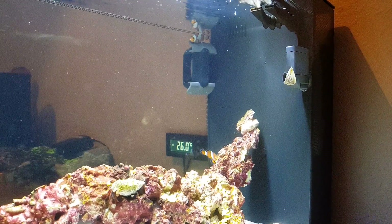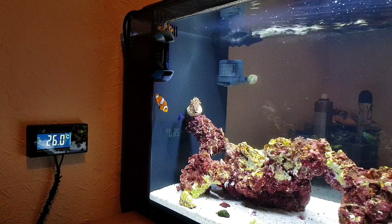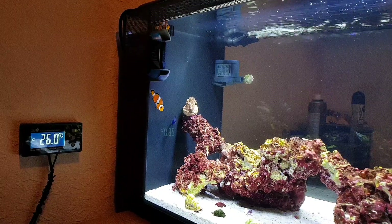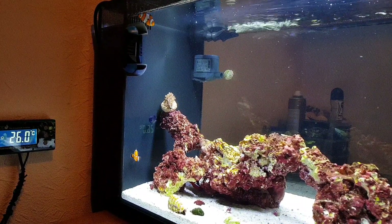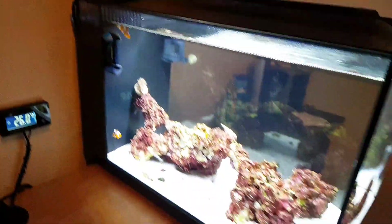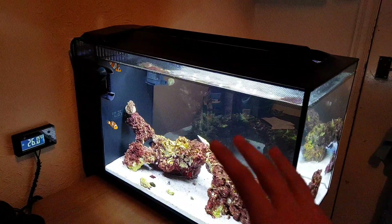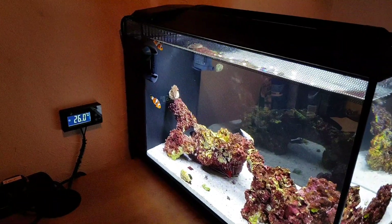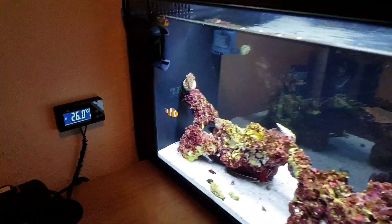For tank size, these fish need a minimum of 10 gallons, though you could go a little lower — maybe 8 gallons. I've got the Fluval Evo 13.5, which is 13.5 US gallons but 12 gallons in the actual display. With rock, sand, and everything in there, it comes out to about 45–46 liters. A minimum of around 38 liters could work, as they're not really fussed about tank size.